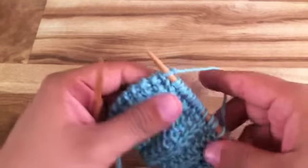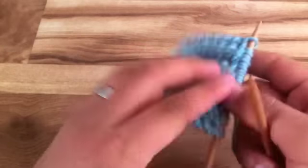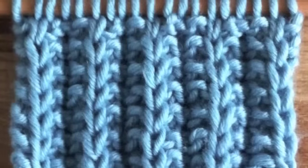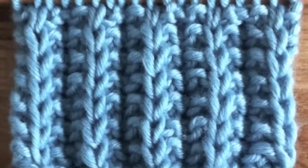Repeat rows 1 and 2 until you have reached your desired length. And that's how you knit the Cartridge Belt Rib Stitch. After a few repeats your pattern should look like this.